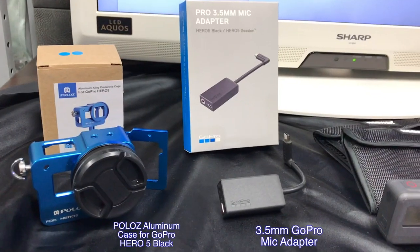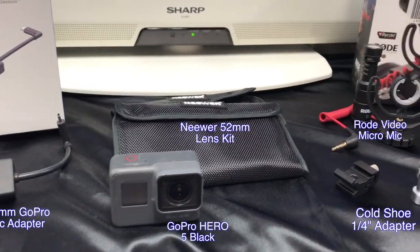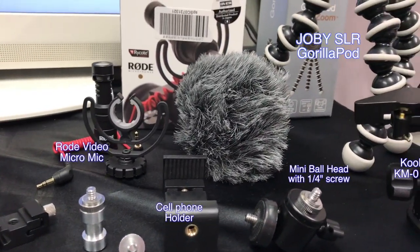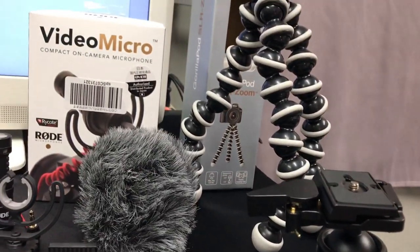Here's the collection of all the items that I needed to build the GoPro vlogging machine. Now let's put this beast together.